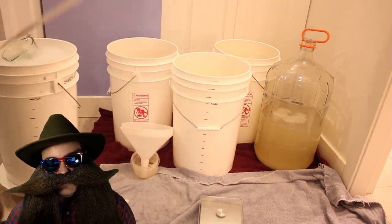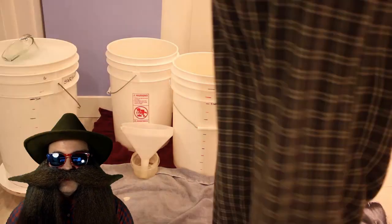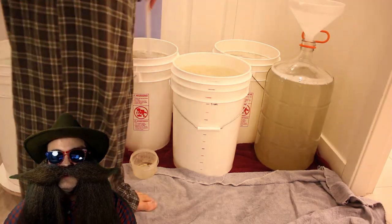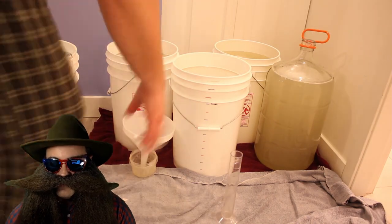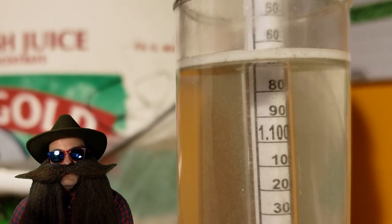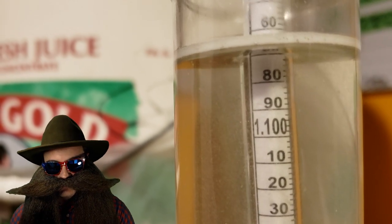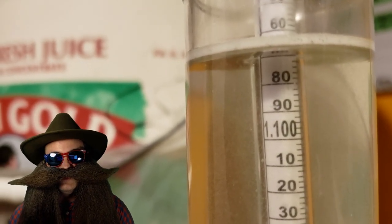Mix everything together until the sugar is fully dissolved. Use cold water to top up each fermenter to the six-gallon mark. Give everything another good mix, then take a specific gravity reading. This recipe should have a specific gravity of about 1.070, and that ferments approximately into a 10% ABV sugar wine.